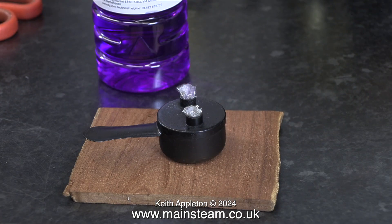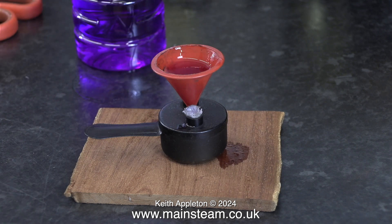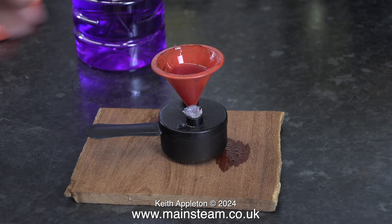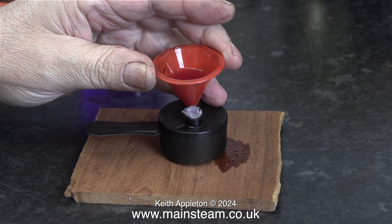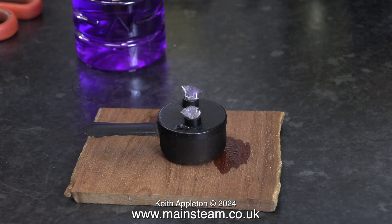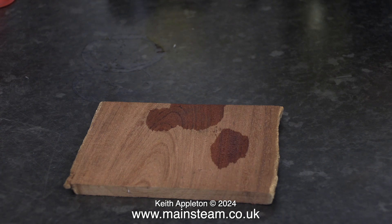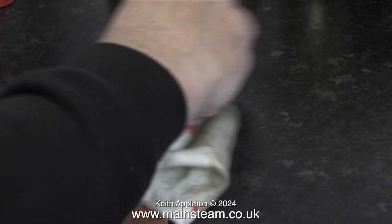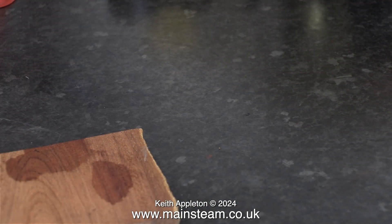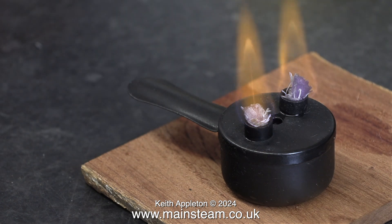Filling the burner is far easier now. I'm using a Mammod funnel and it takes about three funnels full to fill the burner. Here I accidentally overfilled it. A word of caution: if you do this and spill any methylated spirit on the bench, wipe it off immediately before you light the burner. Not only am I wiping the piece of wood that the burner was resting on, I'm wiping the splashes from around the piece of wood. I'm lighting the burner using my small blowtorch.